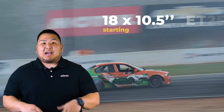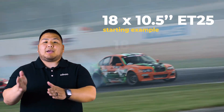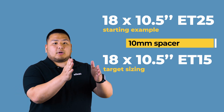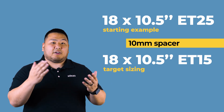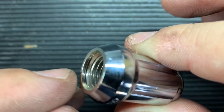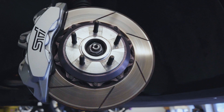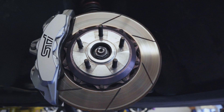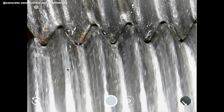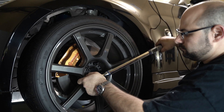For example, if you have an 18x10.5 at a 25 offset and you need it to be at a 15 offset, you can use a 10 millimeter spacer to push the wheel out further 10 millimeters, making it essentially a 15 millimeter offset. It is important to note that when considering the use of spacers, you must — and I repeat — you must consider thread engagement. In our example of using a 10 millimeter spacer, that means we lose 10 millimeters of thread engagement. Thread engagement is one of the most important and overlooked aspects to fitting your wheels, as it provides the clamping force when bolting your wheel onto your car. Without proper thread engagement, you're going to put yourself and your vehicle at risk.